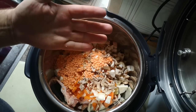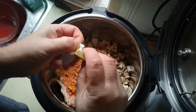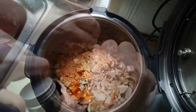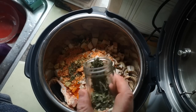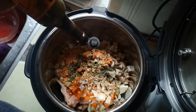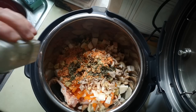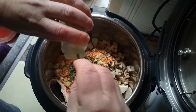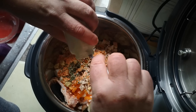A chicken stock cube, which is going to give me all the salt I need for this dish as well as some extra flavour. Some of the last of the dried herbs that I brought from the old house - these are my home dried garden herbs. A little dash of Worcestershire sauce, which is going to add a bit of savoury flavour and a tiny bit of acidity. And then garlic powder - this has gone a bit clumpy in my not so dry kitchen, but it is still usable and it hasn't gone off.